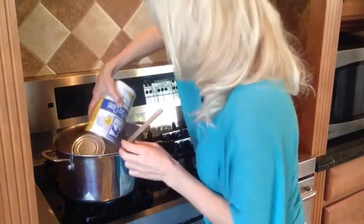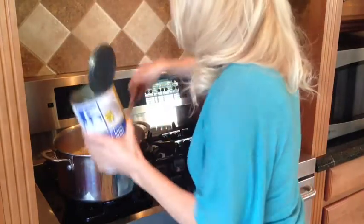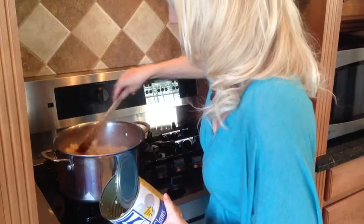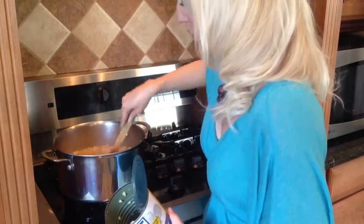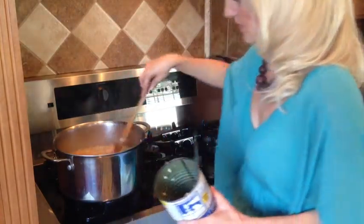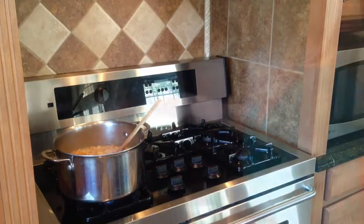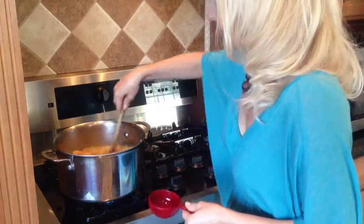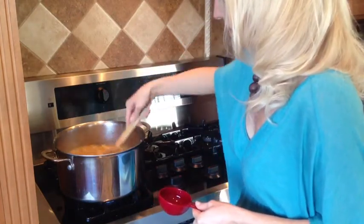Here we go with the clams. I'm now going to add another cup of water. Let it simmer for another ten minutes before I add the parsley. Just a little bit more water — all together about an additional cup. And now we're going to let it simmer.